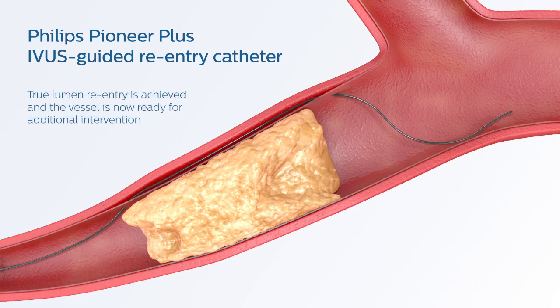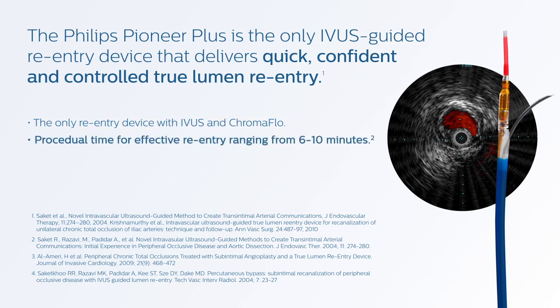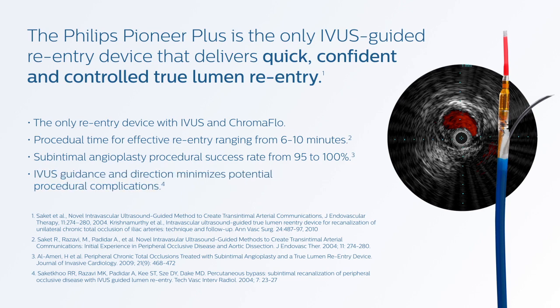True Lumen reentry is achieved and the vessel is now ready for additional intervention. Pioneer Plus is the only IVUS-guided reentry device that delivers quick, confident, and controlled True Lumen reentry — and the only reentry device with IVUS and Chromaflow. User experience has shown the procedural time for effective reentry ranges from 6 to 10 minutes, with sub-intimal angioplasty procedural success rates ranging from 95 to 100%. Using IVUS guidance with Pioneer Plus may also minimize potential procedural complications. The Pioneer Plus IVUS-guided reentry catheter from Philips.